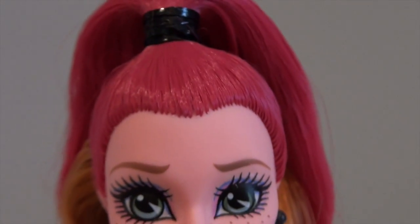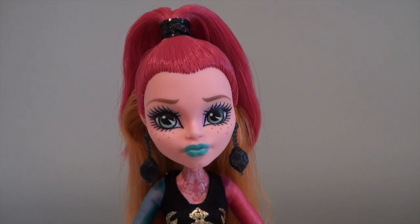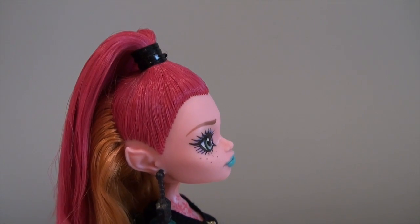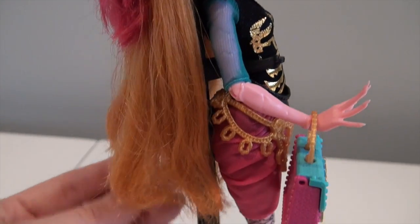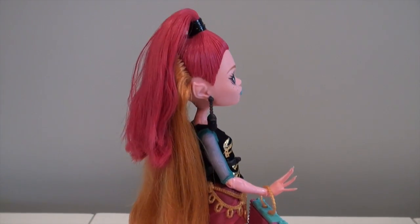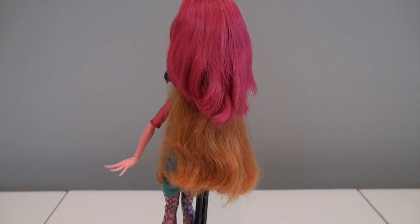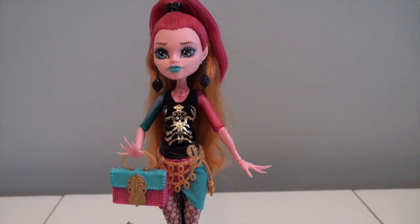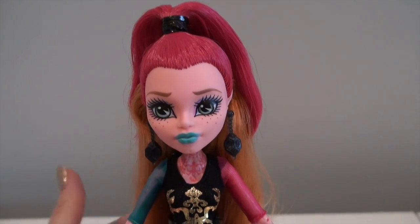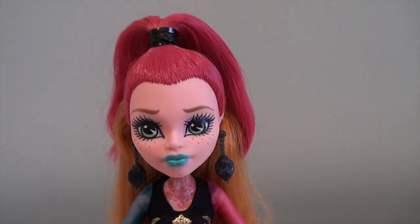Now her hair — I like this hair. It's so much different than the original Gigi doll, but it's a lot softer looking. It's in a half-up, half-down hairstyle. The pink portion is the part that's up in the ponytail, and then we have this gorgeous orange color that flows all the way down her back — it's very long. It's not gelled at all actually, it's just pulled up in the ponytail. If you want to let it go, all you have to do is untie it. It's very soft and no gel.